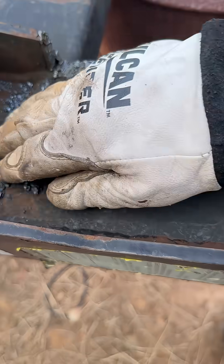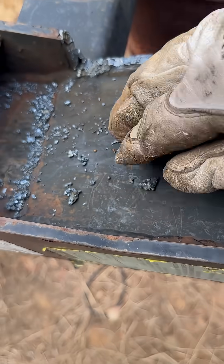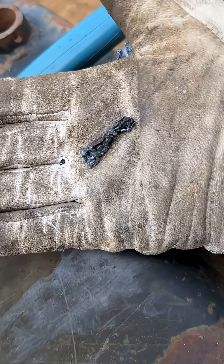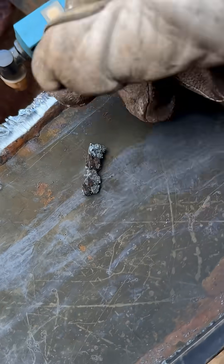You can see over here — this is where I was cutting from this side. This is what's called dross, and this is the actual metal that melts and blows out of there.